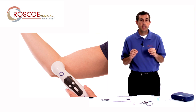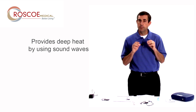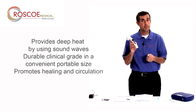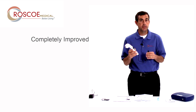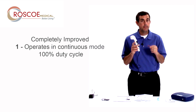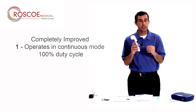Well, we improved it and it isn't just a few things we did — we did a lot of things to make this a completely different and better unit. You'll notice that it looks very similar to the first version, but make no mistake, there are a lot of key differences. The first difference is instead of just operating in pulsed mode like the first edition did, the US Pro 2000 second edition can operate in continuous mode or 100% duty cycle. That's a big key difference.